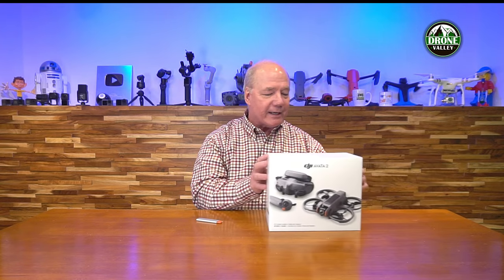Most drones come with one battery. I promise you when you get it up in the air and start flying, you're going to want more batteries. Finding a kit that has all those included means you've got everything you need to get started, get out there, and have a whole lot of fun.